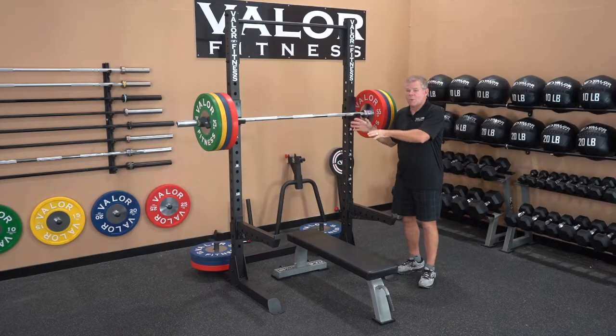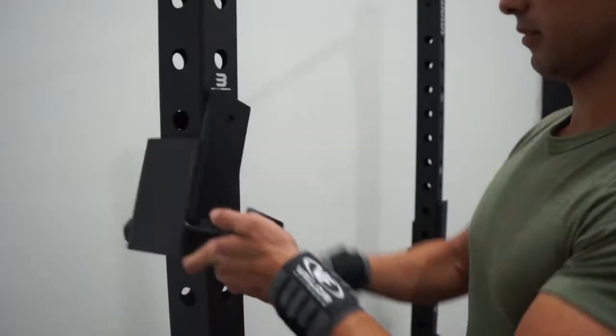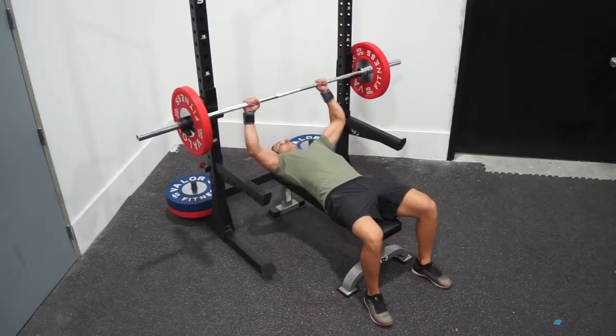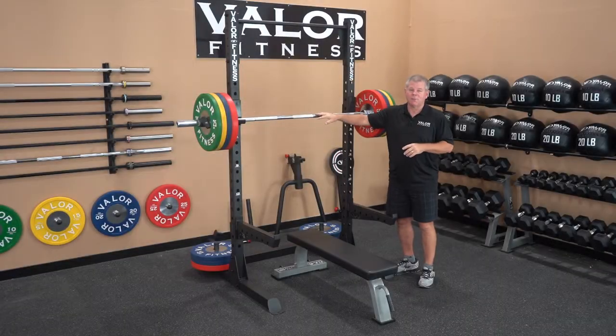The second option is the weight section. Here it's set up in a squat function, and you can bring it down for a bench press function. Bring in your utility bench and you have access to incline, decline, and flat bench. Those are the two primary functions: the chin-up station and the weight section.